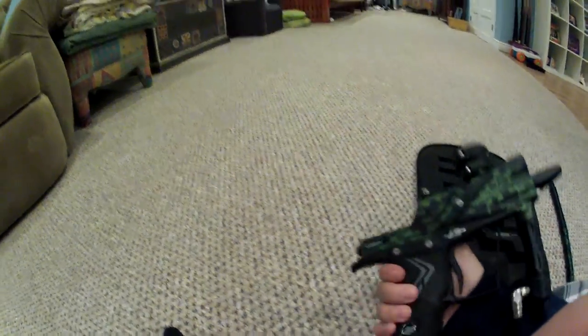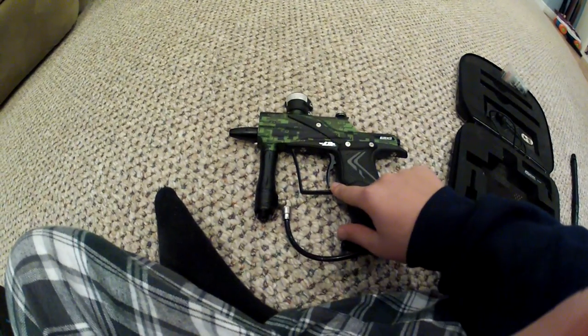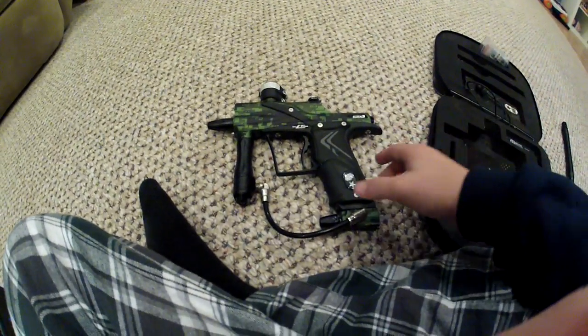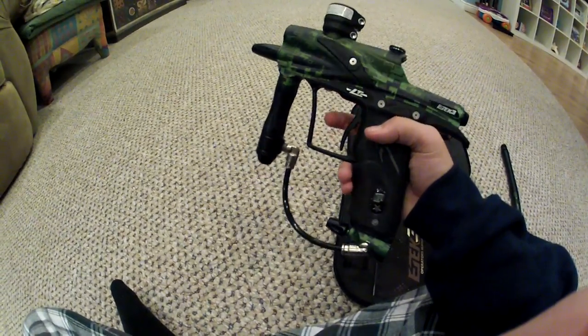Feed neck's nice. This is the LT version, so it has composite materials on the frame. The frame, the feed neck, and I'm pretty sure the trigger as well — frame, trigger, and feed neck.